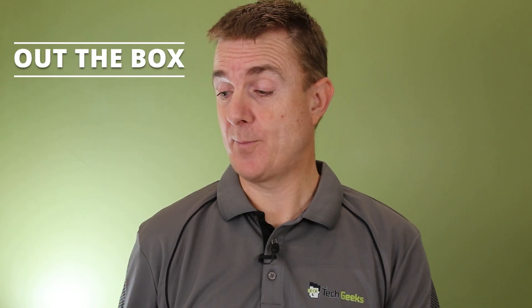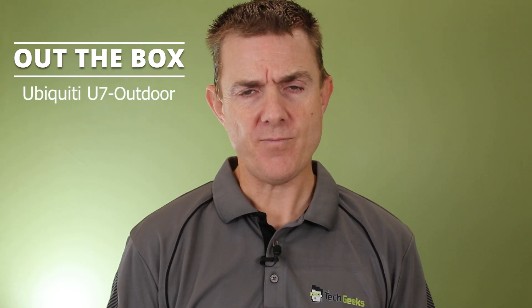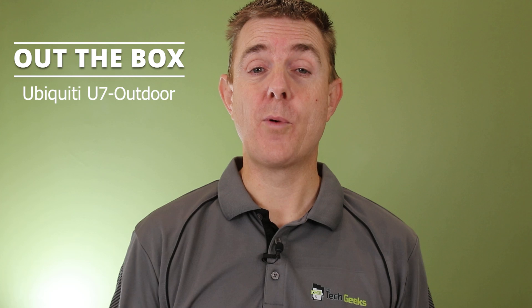Hi and welcome to this edition of Out the Box. My name is Paul. Today we're going to have a look at what is in this brown box. This is the U7 Outdoor. Interesting fact: when you adopt this into your controller it will probably be called the UK Pro, and you won't see the words U7 Outdoor.